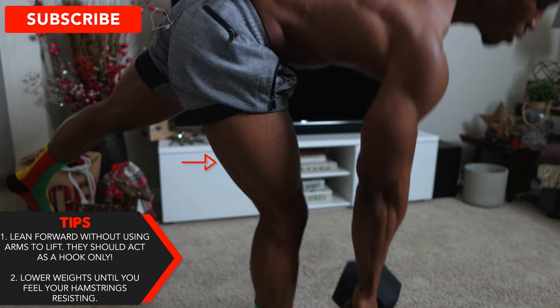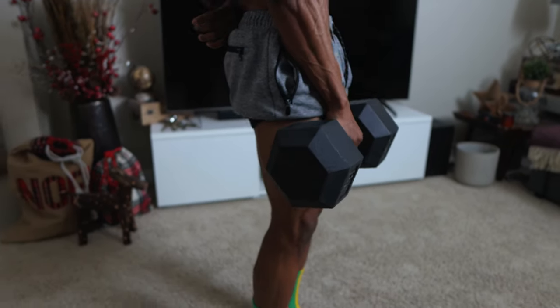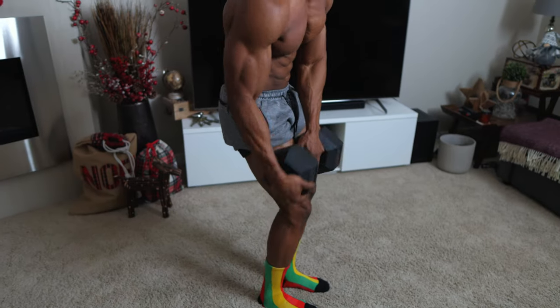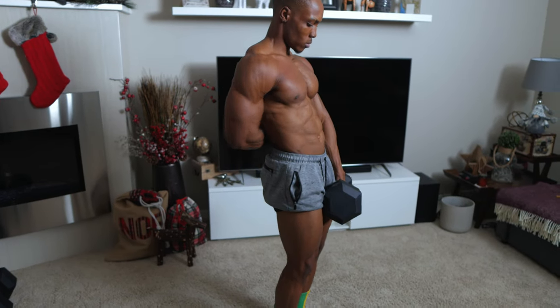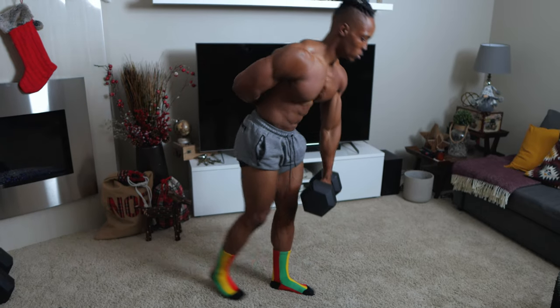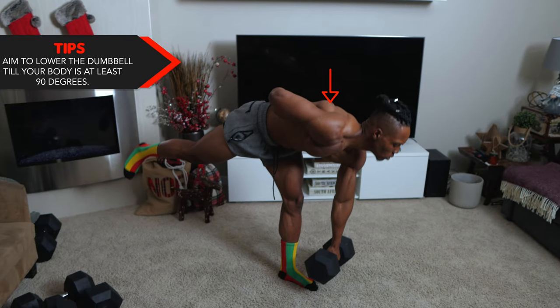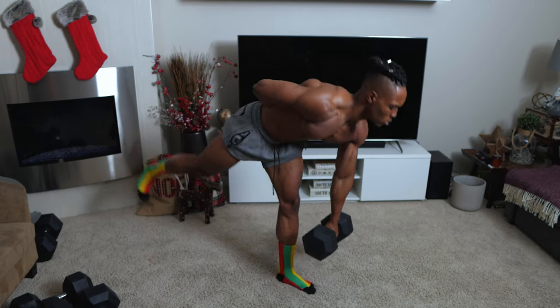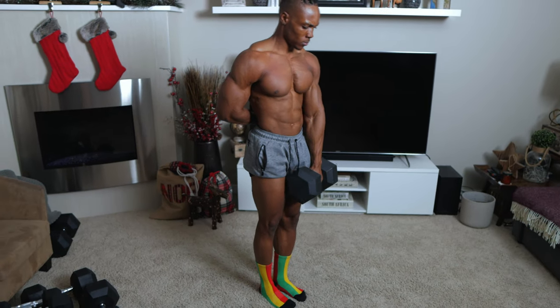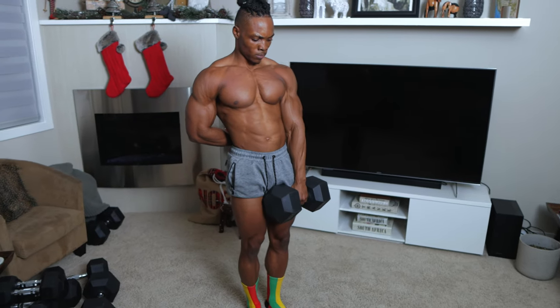Lean forward without using your arms to lift — they should only act as hooks. You also want to make sure that you're feeling that tension in your hamstrings before you go back up. You've got to feel it first; if you don't feel it, you're not all the way down yet. You also want to aim to lower the dumbbell until your body is at least at a 90 degree angle with the floor — basically parallel with the ground before you go back up.